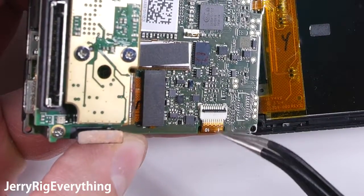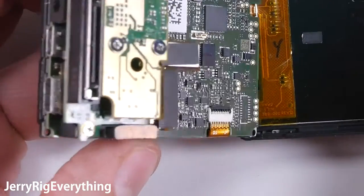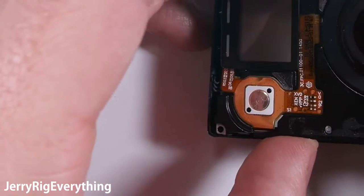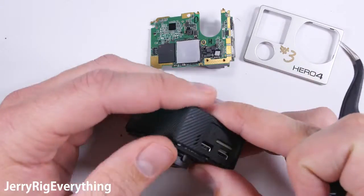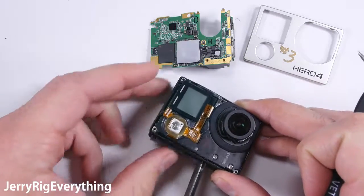Plug in the LCD ribbon cable into the back of the motherboard and latch it down. Make sure to put that tape into place as well, because these GoPros are dropped fairly regularly and you don't want that to come loose. Once it's down to the housing, take the battery and plug it back into place.